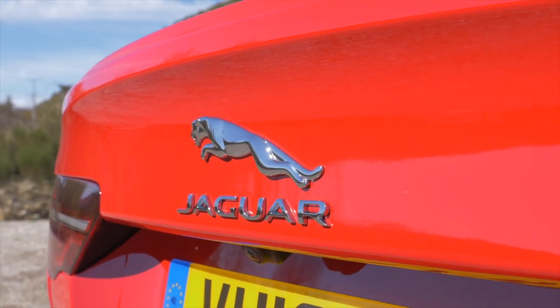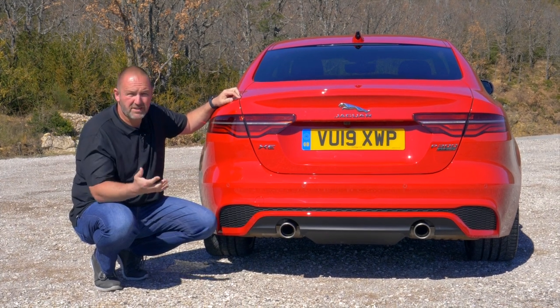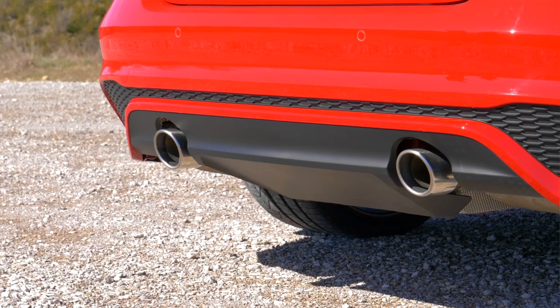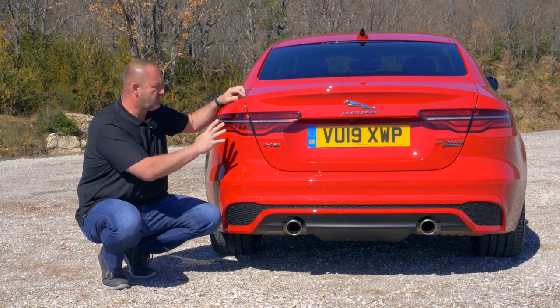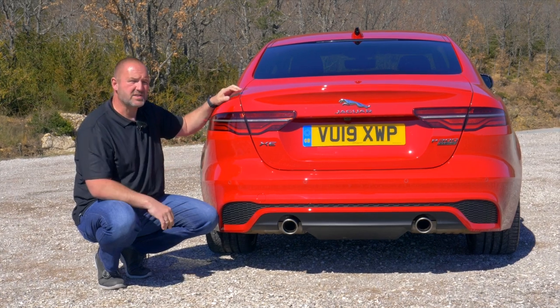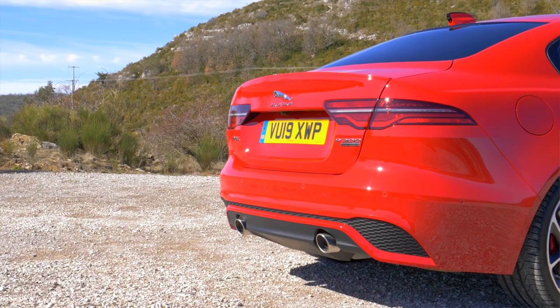At the rear, there is a completely new bumper as well. With our 300-horsepower version, there are two single exhausts at the rear; smaller engine versions may have just one on one side or two on one side. LED lighting comes as standard with the tail lights, and a short spoiler adds an extra dynamic kick to the look.